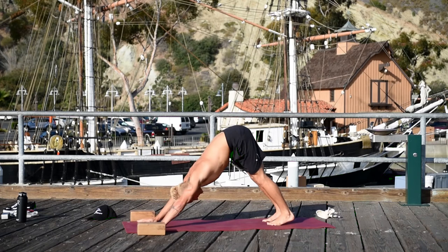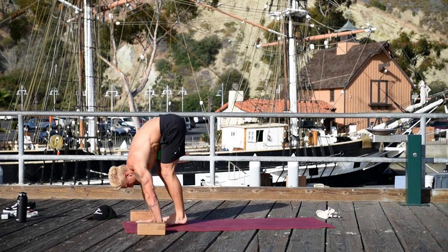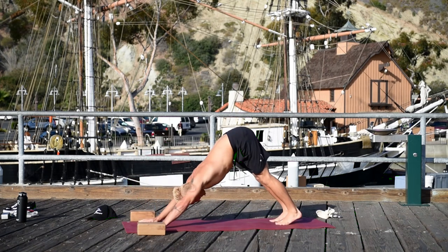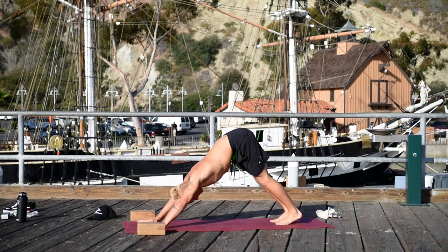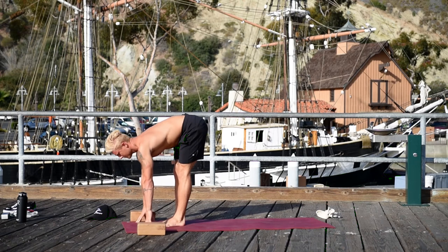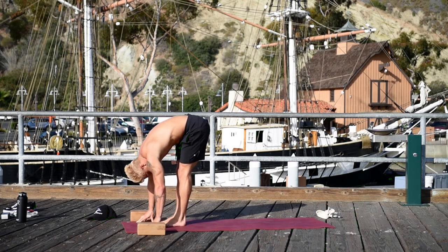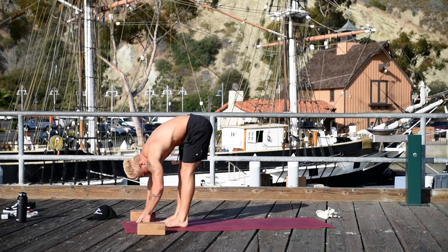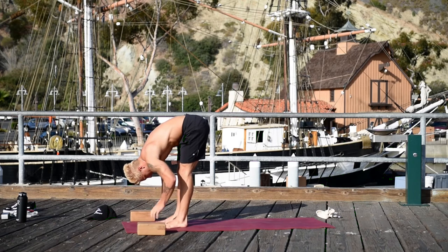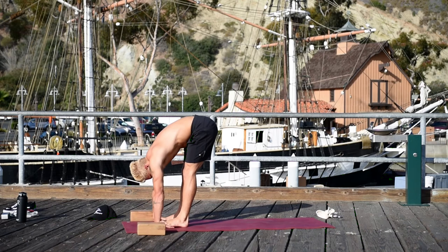Move the blocks. Come into a down dog, bend your knees, and jump your feet forward again. Inhale, Urdhva Hastasana. Exhale, jump back. Bend your knees, jump your feet forward, inhale Urdhva Hastasana, exhale hands to the mat. Bring your feet hips-width apart, place your hands underneath your feet — if you can't grab underneath, just grab your ankles. Padahastasana. Let your head hang heavy, pull your low belly in, firm your thighs. Inhale your chest forward, exhale release.